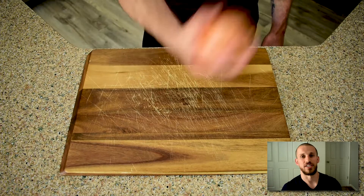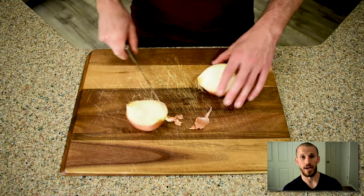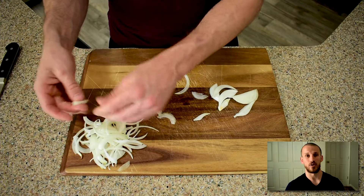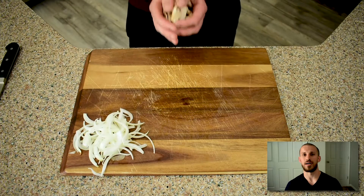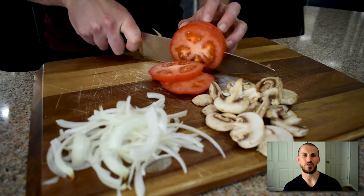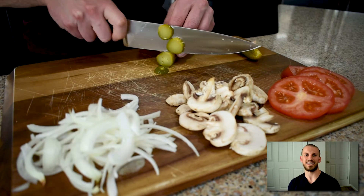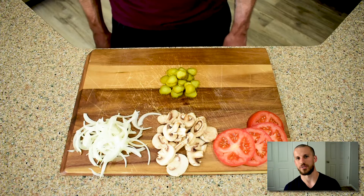Let's go ahead and prep our veggies. If you've ever been to Five Guys, you know that the way to have a burger is all the way, which means they're going to add mayonnaise, lettuce, tomato, grilled onions and mushrooms, pickles, ketchup and mustard. So let's get all of these vegetables cut up. Onions and mushrooms I'm going to cut real thin so that they caramelize real nice. I'm going to get a big thick slice of tomato and cut up my pickles into those nice little pickle chips.